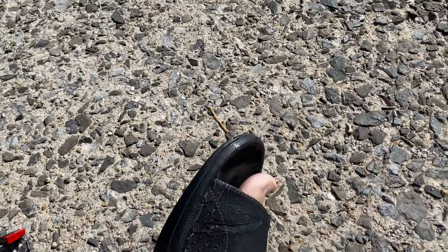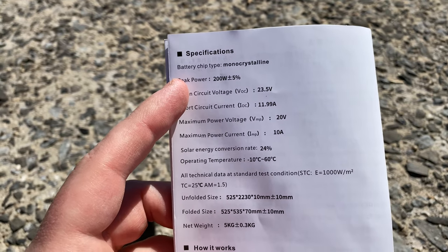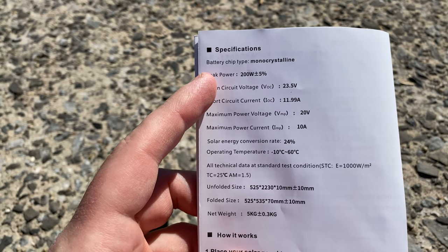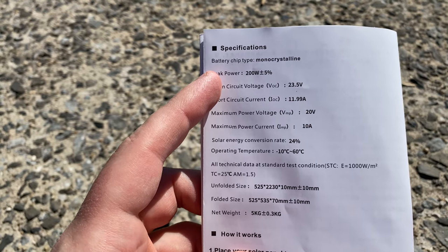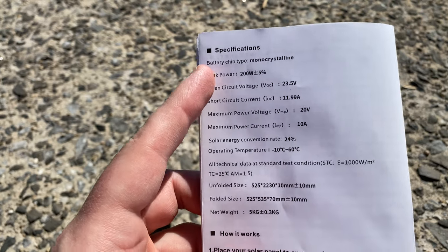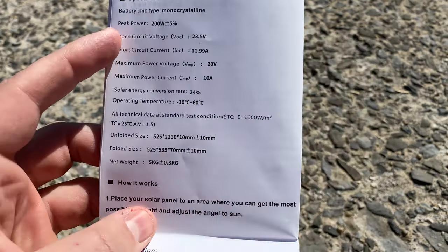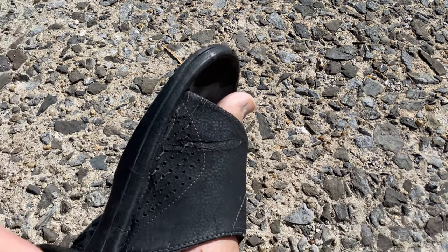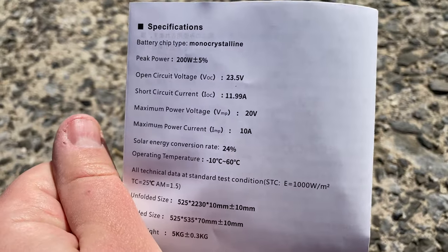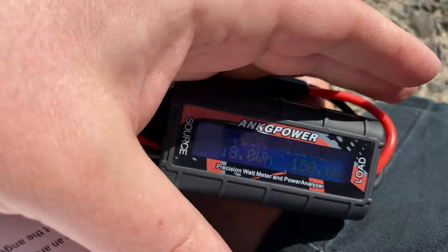Looking at the panel information here it says peak power is 200 watts plus or minus five percent — so between 190 and 210 watts. The peak amps is 10 amps.